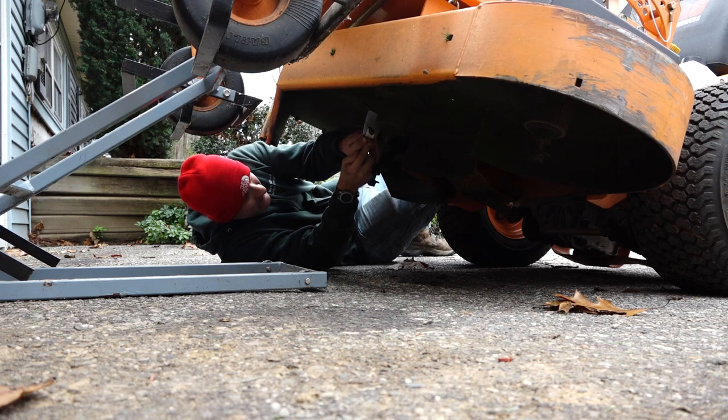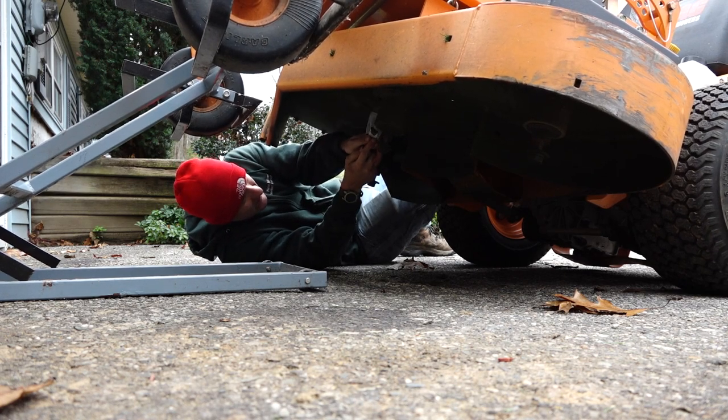Scrape off the big chunks. No need to be perfect, as the rest will come off with pressure washing.